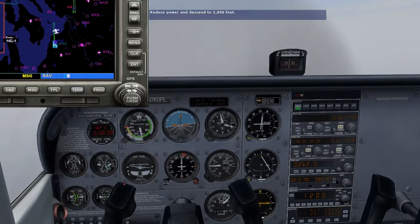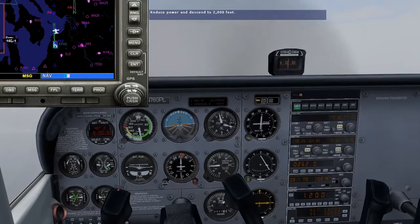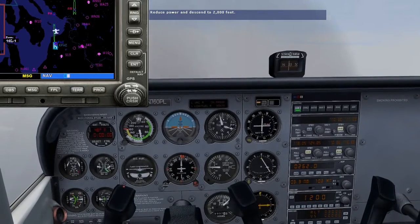Now is also a good time to begin your descent to 2,000 feet and reduce your speed to 90 knots. Don't worry about descending at a specific rate — just get the power back to about 1,600 RPM and adjust your pitch to maintain 90 knots.